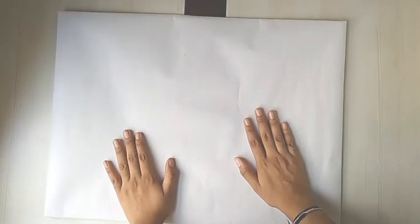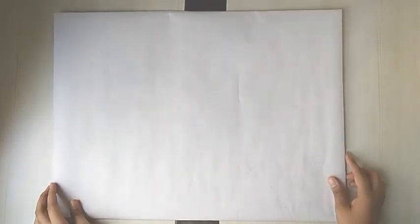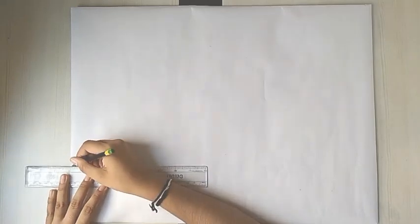Here I am with a big piece of cardboard which I have covered with a white sheet, and now we are going to make some guidelines on it. We will be making a honeycomb structure on it and paint it with acrylic pastel colours. For the side of the hexagon, I am roughly taking each side as 2 inches — you can take the length you prefer.